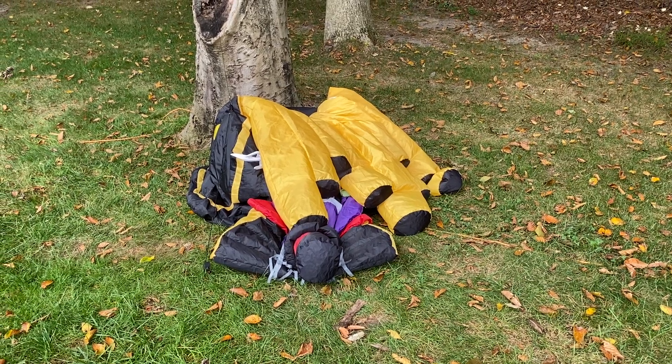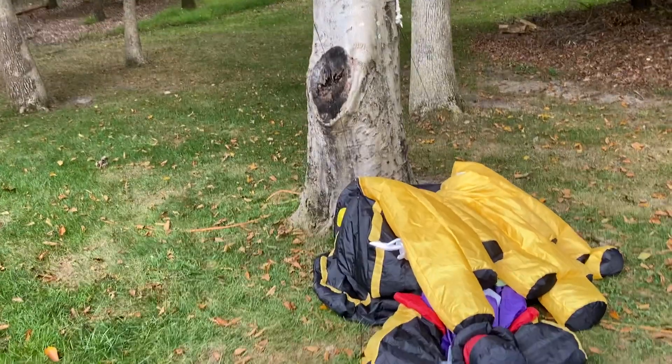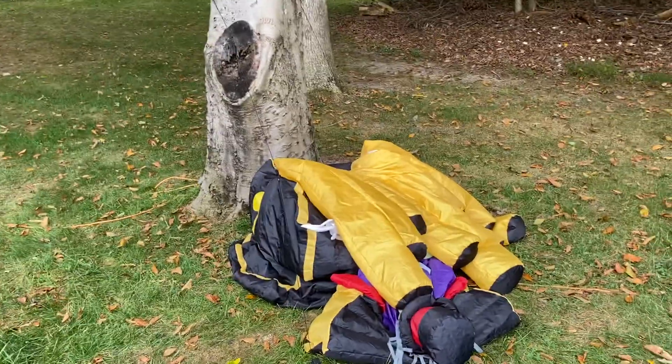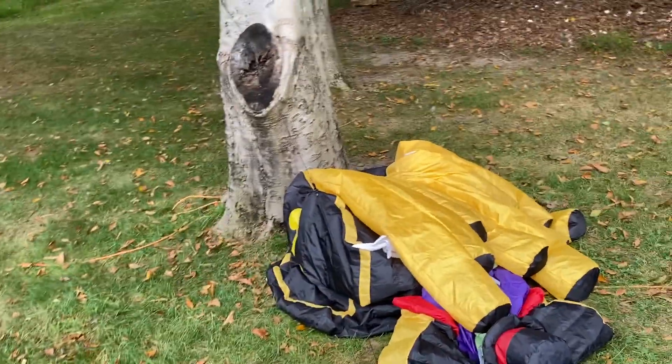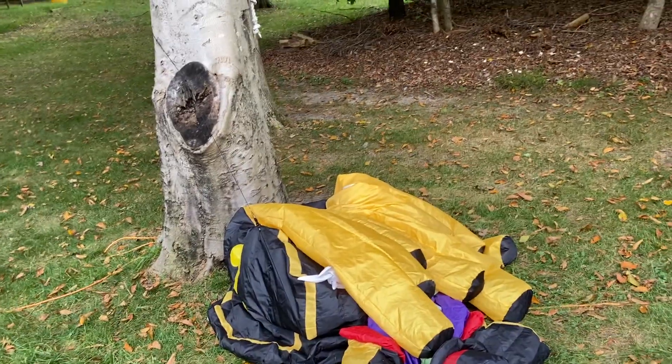Hi guys, this is Holiday Inflatable Fanatic. Today I have a very exciting video. Ever since last November I was looking for an organ, and about a week ago I was able to find one on Marketplace for only $85.